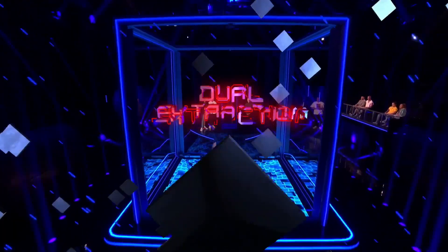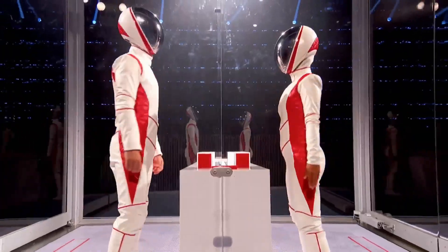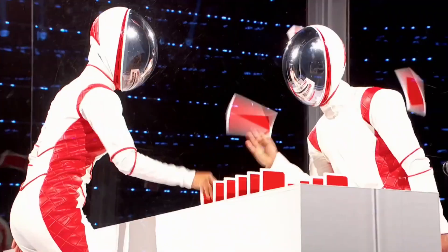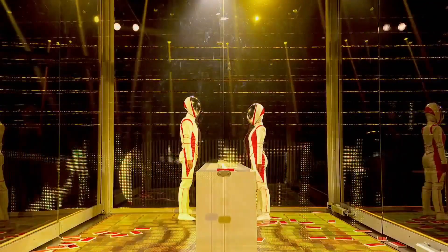Your first game is called Jewel Extraction. This is a two-player game — using one hand, you must remove all the tabs in order within 10 seconds. Press the first button to start the clock, and once you've removed them all, press the second button to stop it. Jordan and Parry, can you be fast enough for one thousand pounds?